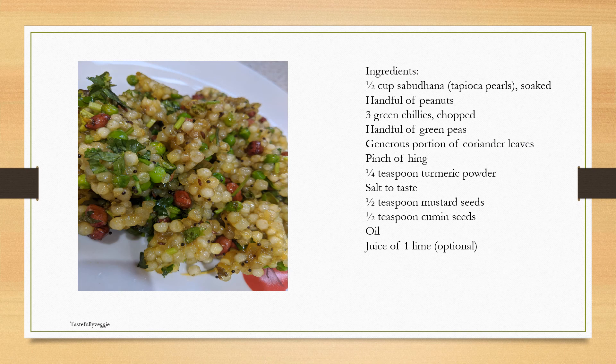The ingredients are half a cup of sabudana tapioca pearls soaked for at least six hours, a handful of peanuts to add protein to the dish, about three green chilies chopped (adjust the quantity to your taste), a handful of green peas — I've used frozen peas — and a generous portion of coriander leaves chopped.